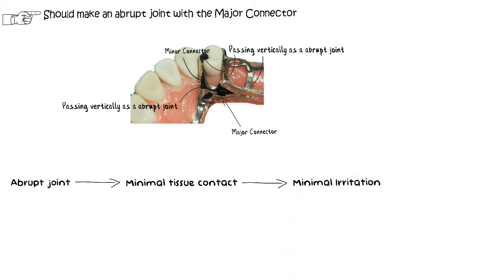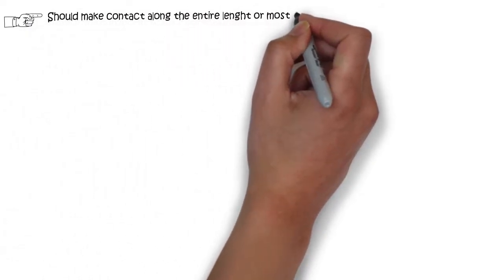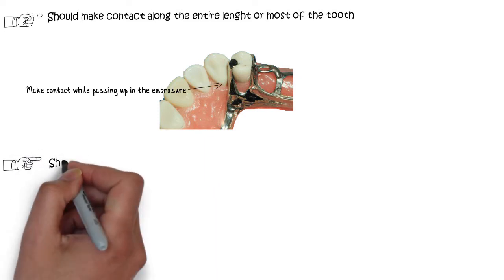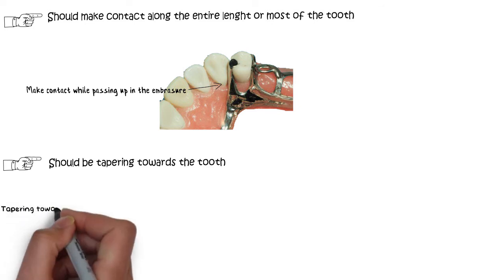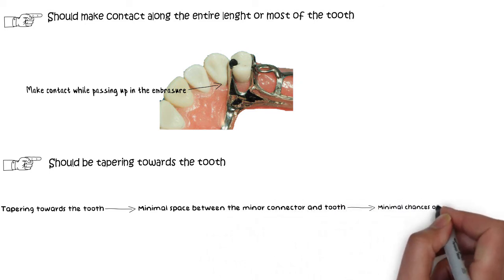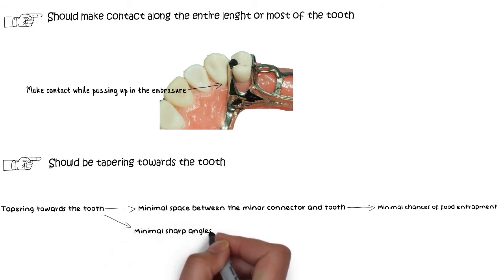While passing up in the embrasure towards the tooth, the minor connector should make contact along the entire or most of the tooth surface. The minor connector should be made tapering towards the length of the tooth. This tapering avoids the space between the tooth and the minor connector, hence minimizing the potential for food entrapment, and it also avoids any sharp angles that may hinder tongue movement.